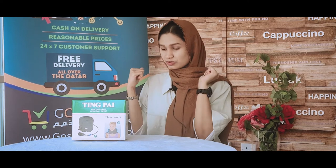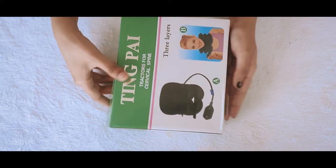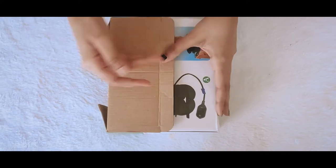Hello, welcome to Go Shopper QA. Today we are back with another unboxing episode. This time we have a comfy cervical spine neck pillow, so let's unbox this product.